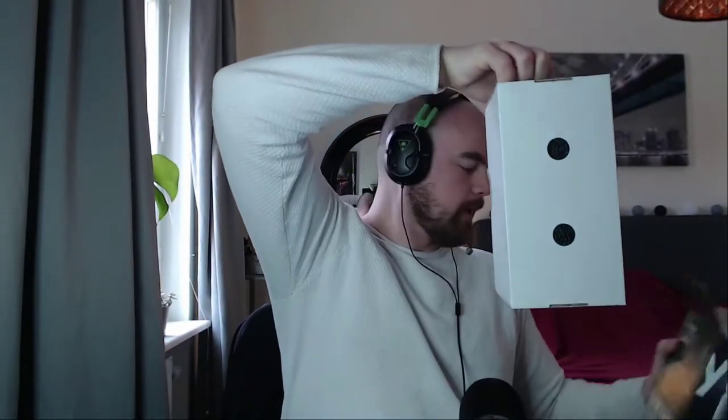Look at that beauty. So let's go ahead and open this up, shall we? It looks really good. Like this, so you can see something. Nice, oh yeah.